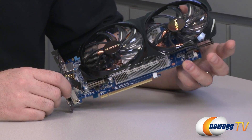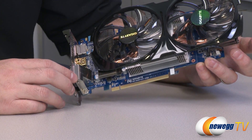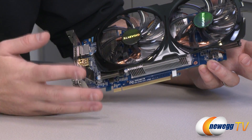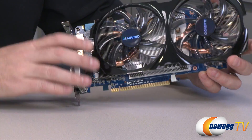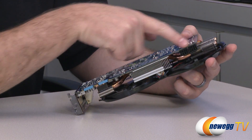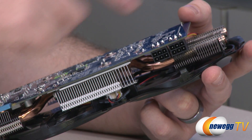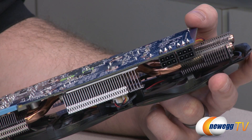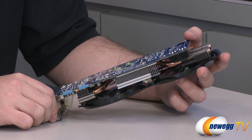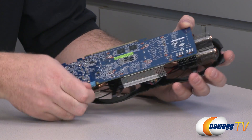Down at the bottom you have your PCI Express connector, and that is PCI Express Gen 3, which gives you effectively double the bandwidth of Gen 2 and is also more efficient. Don't worry though — it is backwards compatible with PCI Express Gen 2 or Gen 2.1, so if you have an older motherboard you can still use this card. There's really not going to be much of a performance difference between Gen 2 and Gen 3 because none of these cards can even saturate that bus.